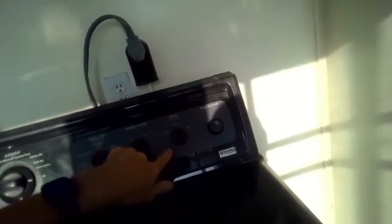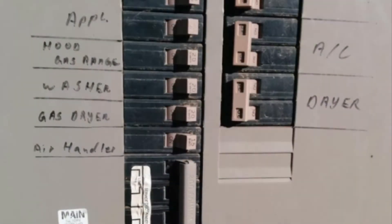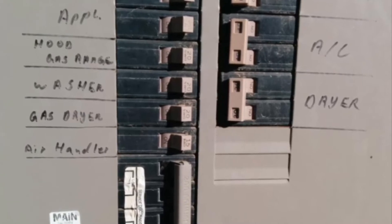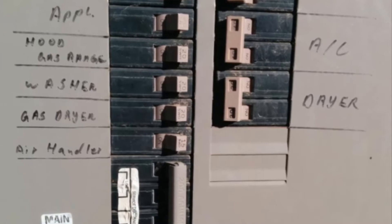Today we have an easy one. This is a Whirlpool electric dryer that won't heat up, and we're going to be testing it and replacing the heating element. When you test it, you know it spins but it's not heating. So the next thing to try is the breaker box — go to the dryer breaker, turn it all the way off and then all the way back on, and then try it again.